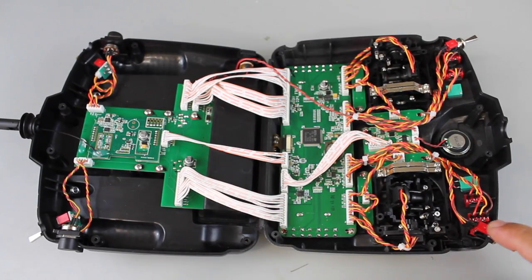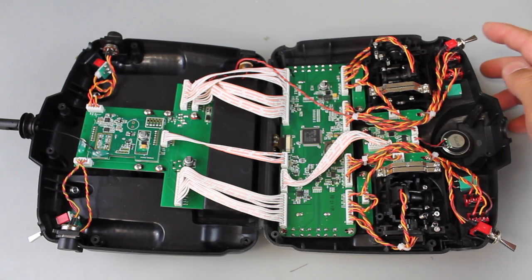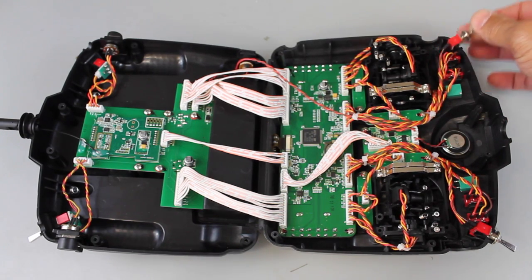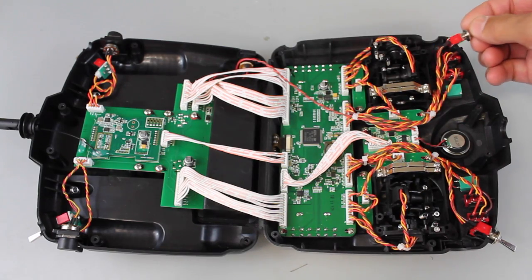Now let me share one other quick tip. These are the switches that we loosened up earlier — I like to push them back. Just so you know, these things can come out easily. You want to make sure that you get them back in the proper position and not have them in backwards.